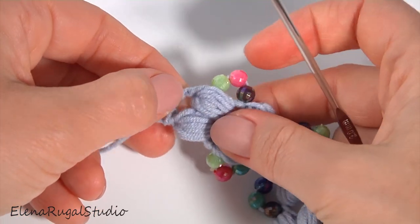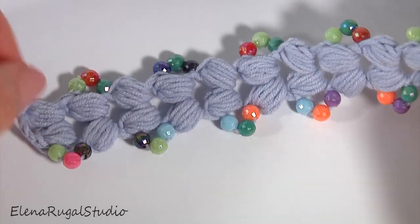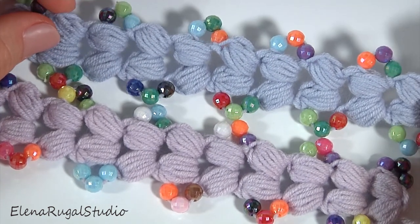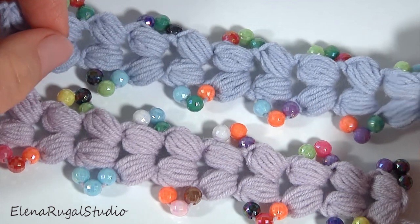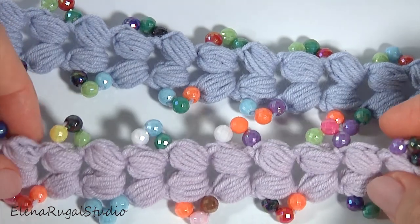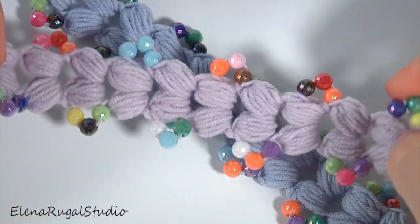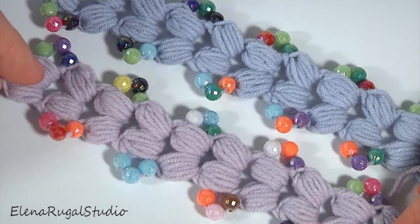You can leave a piece of yarn longer to create a bracelet, necklace, or belt. It can be perfect as a handle for a baby bag. My project is ready. I have made two identical cords using different colors of yarn. This project is easy to make — you don't need special skills in crocheting. It can be used for a bracelet, necklace, belt, choker, or handle. Please write a comment below telling me what you will make with this cord ribbon. See you in the next video tutorial — don't forget to subscribe and crochet with me!